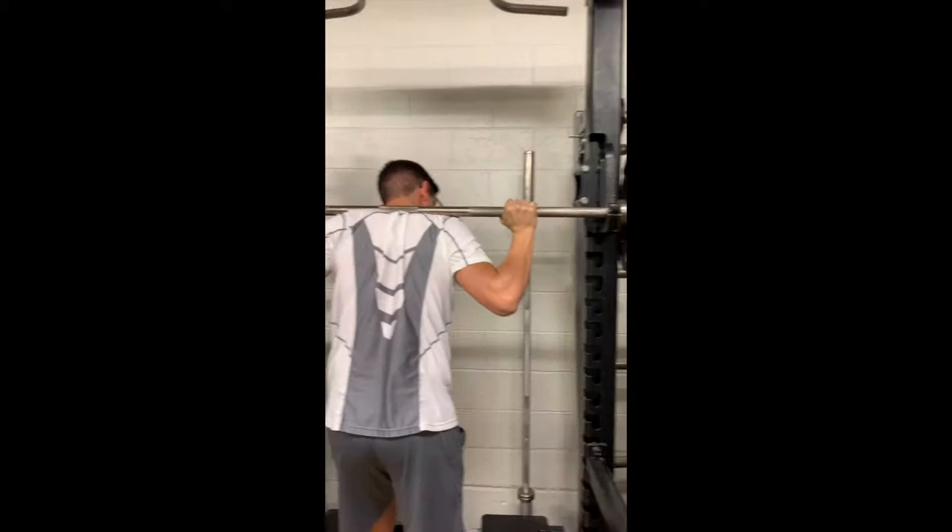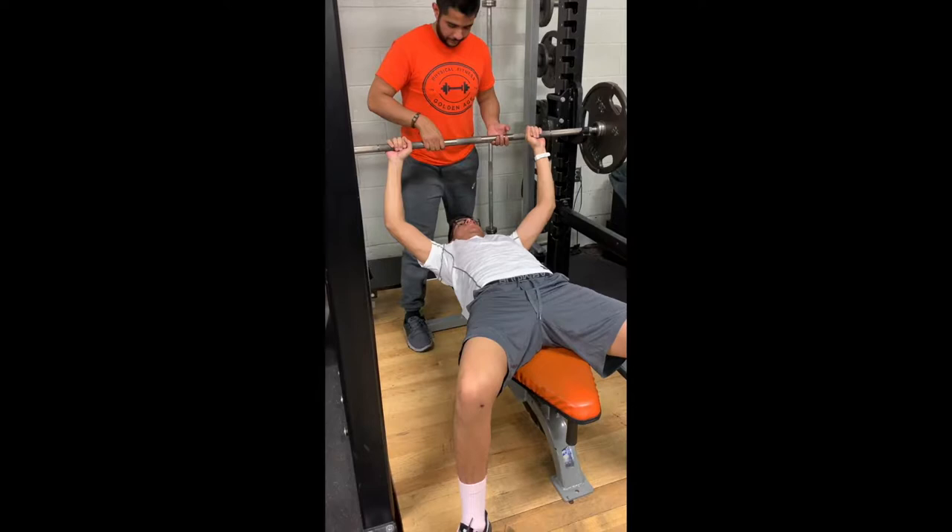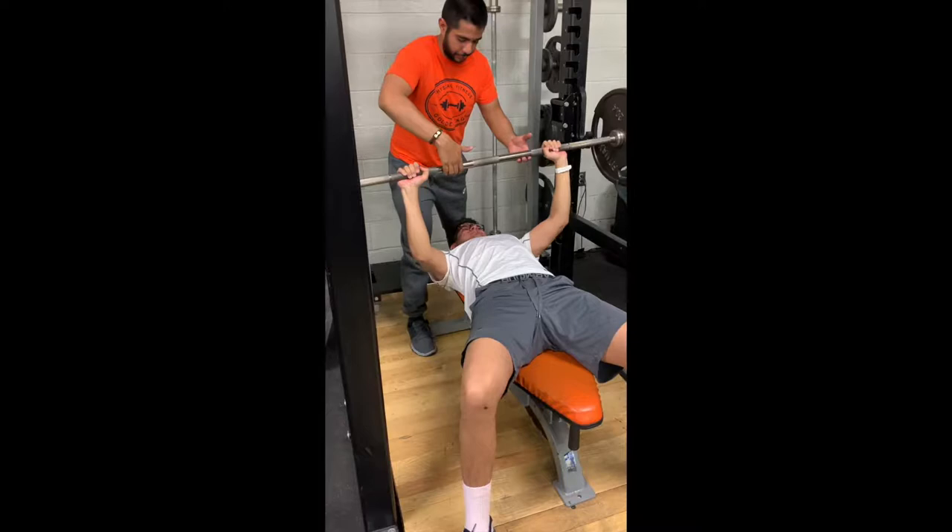The second test for muscular strength will be the 1RM bench press. Start with at least 10 reps with no weight and slowly build up to your max weight.